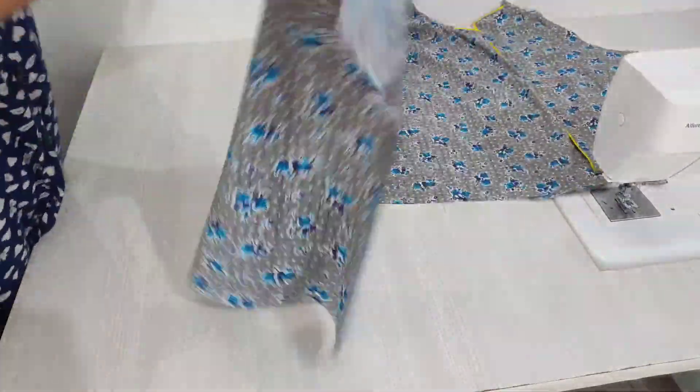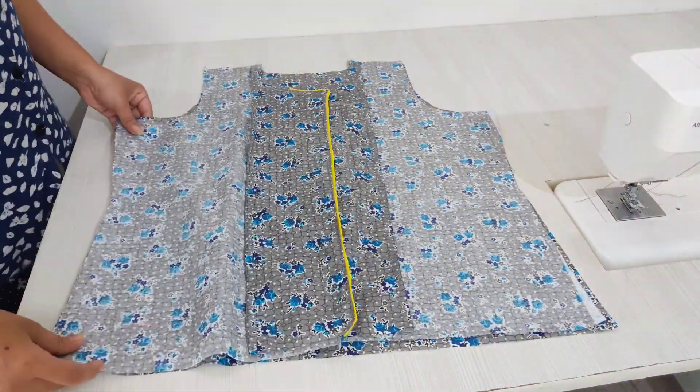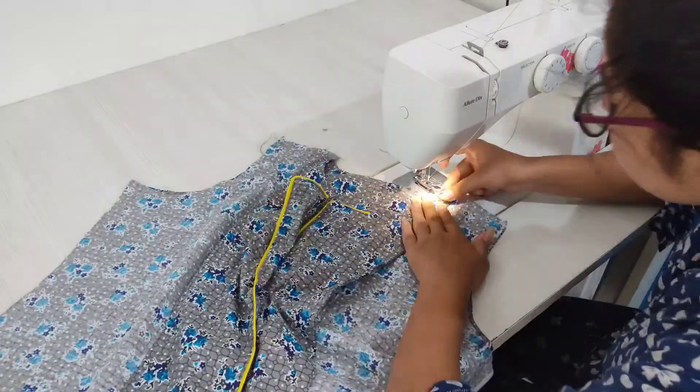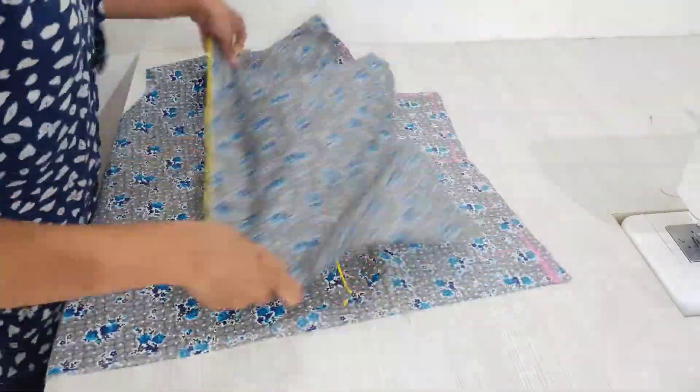Take your back piece, place the front pieces on top, and join the shoulders. After turning the right side out, this is what it's looking like.